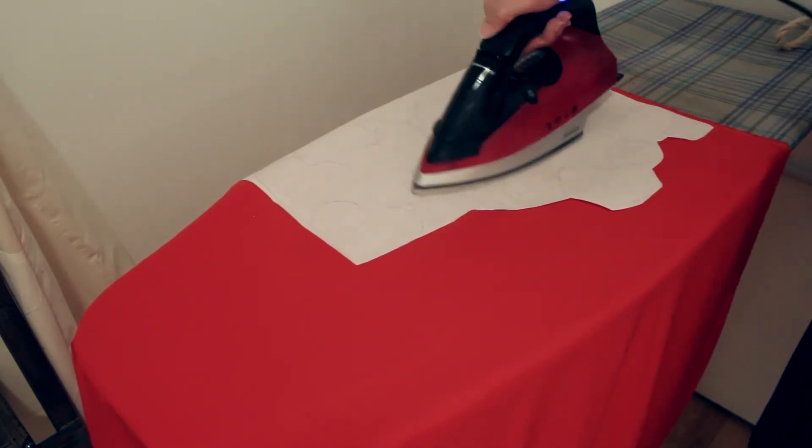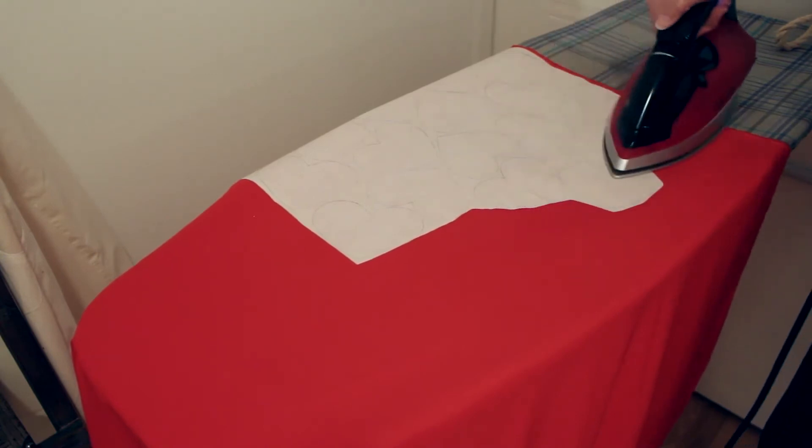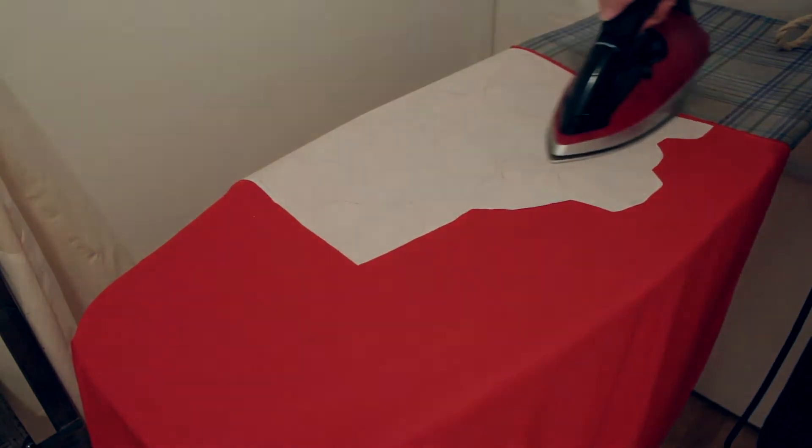Repeat this process for any other fabrics you might have. In my case I only have two, so I'll have to do it one more time.